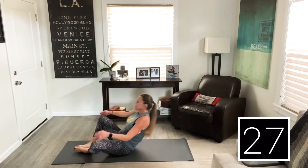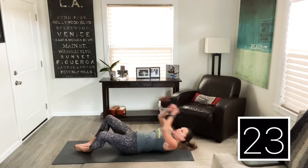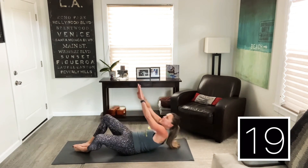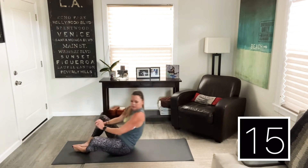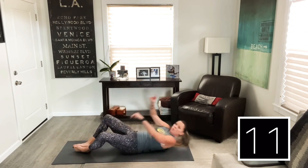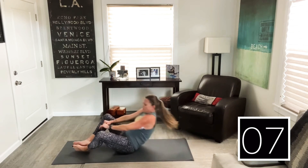On our back — frog sit-ups. Bottoms of the feet are together, knees are out, and we're sitting up. You can put your feet under something. Or if you can't do sit-ups, just stay here and pulse. After this, we only have one more round of four exercises. We're going to be back up on our feet for high knees.